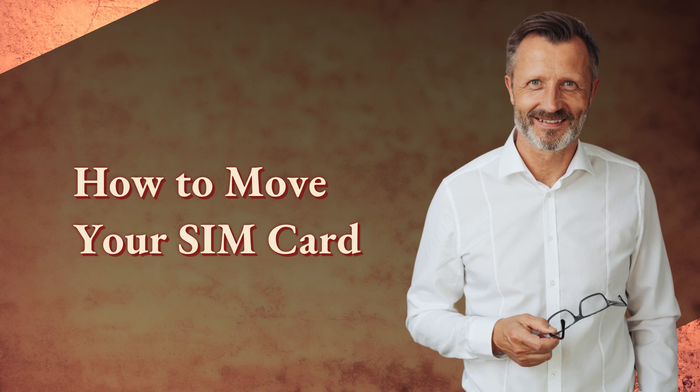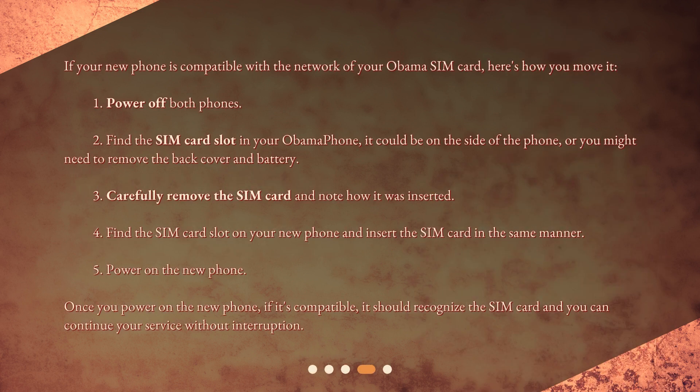How to move your SIM card. If your new phone is compatible with the network of your Obama SIM card, here's how you move it. 1. Power off both phones. 2. Find the SIM card slot in your Obama phone — it could be on the side of the phone, or you might need to remove the back cover and battery. 3. Carefully remove the SIM card and note how it was inserted. 4. Find the SIM card slot on your new phone and insert the SIM card in the same manner. 5. Power on the new phone. Once powered on, if it's compatible, it should recognize the SIM card and you can continue your service without interruption.